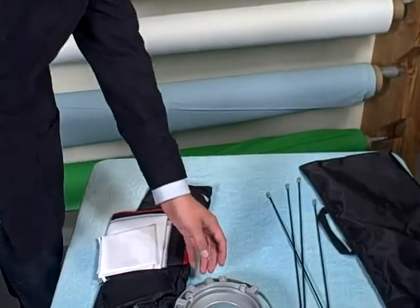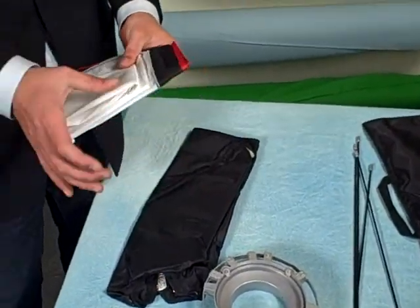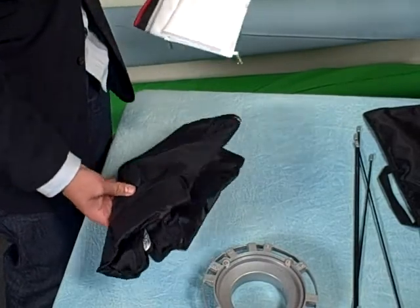Now I'm going to show you how to put the softbox together and then we'll put it on the QL-1000. What you'll see in the bag is the speed ring, four rods, the diffusers — inner and outer — and then the actual softbox.